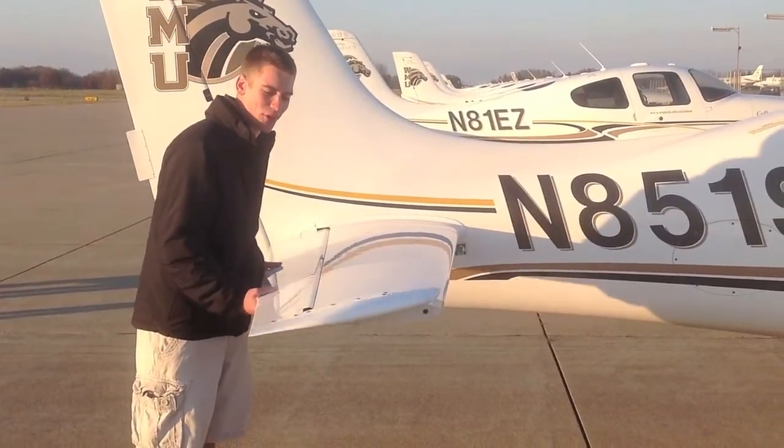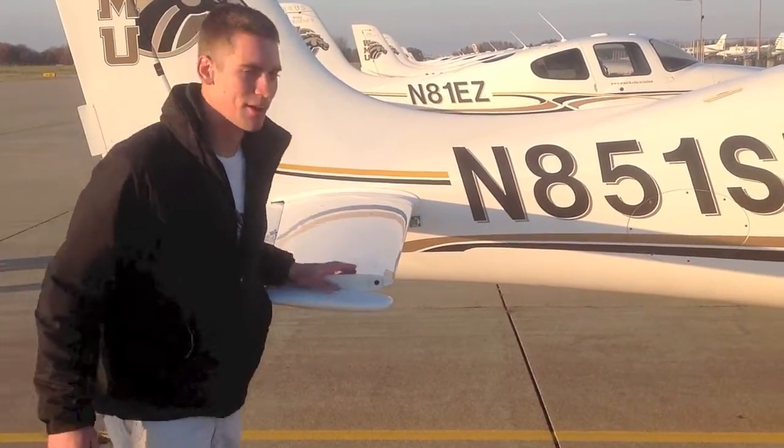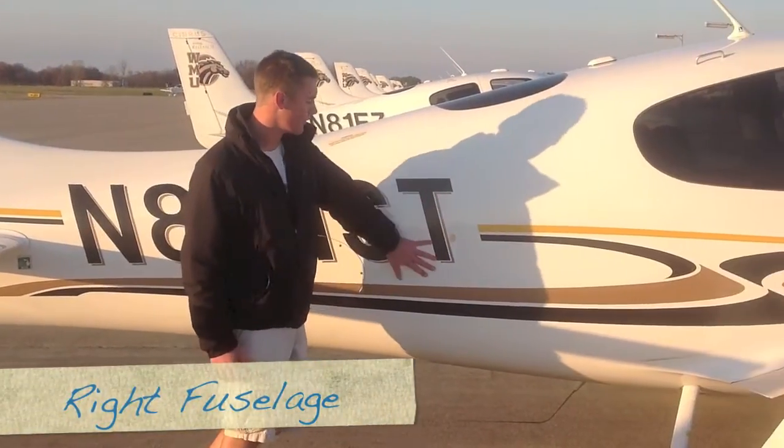On the other side of the airplane, you are looking for full and free movement on the horizontal stabilizer. Check for the cotter pins. Come around the airplane — make sure there are no dings, dents, or scratches. Make sure all the screws are secure. Check the static port but don't put your finger over it.